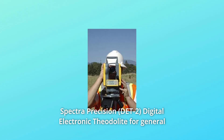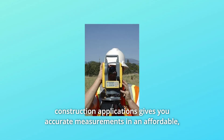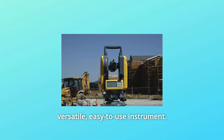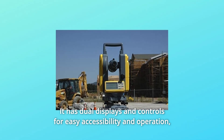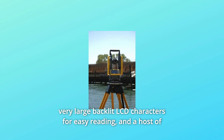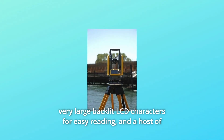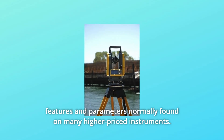The Spectra Precision Digital Electronic Theodolite for general construction applications gives you accurate measurements in an affordable, versatile, easy-to-use instrument. It has dual displays and controls for easy accessibility and operation, very large backlit LCD characters for easy reading, and a host of features and parameters normally found on many higher-priced instruments.